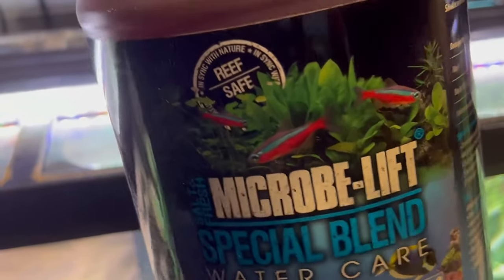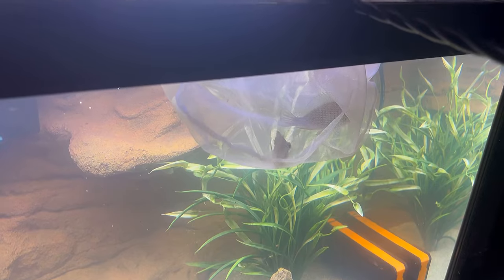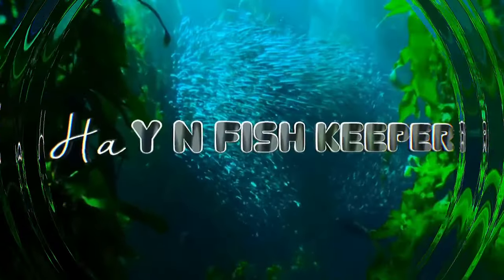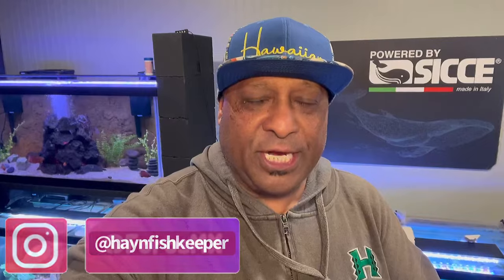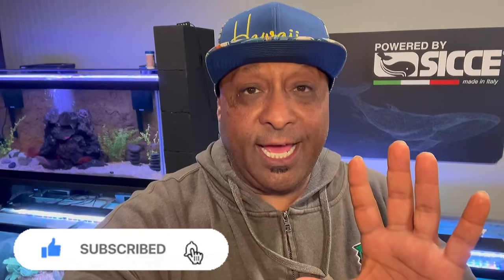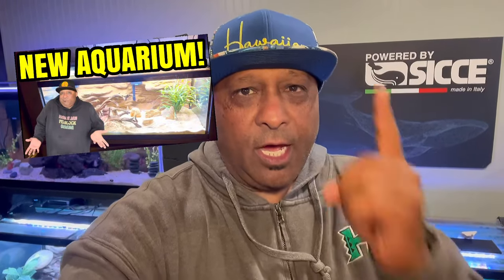This stuff right here is my go-to, this is the move. Aloha my ohana, it is your boy back with another aquatic adventure. If you're new to the channel, we talk about everything in the aquarium hobby. I'm in my fish room, my garage aka Tiki Lounge, where I have six tubs - I have five running aquariums and I just installed a new one. This is kind of part two of the second-to-last video. I'll leave a card above - it talks about the scape of the new 75-gallon, which I call the South American scape.